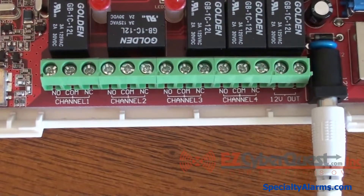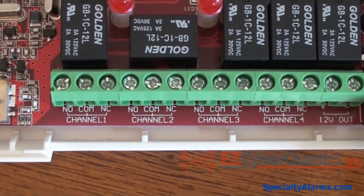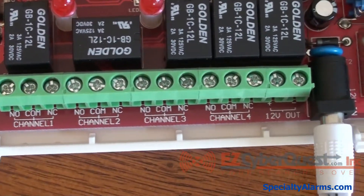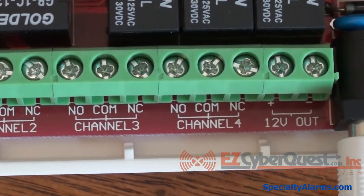The output has a maximum current capacity of 400 milliamps and the relays can be set to activate for 1 second, 10 seconds, 60 seconds, or 10 minutes. You can change the output duration by jumper J4.